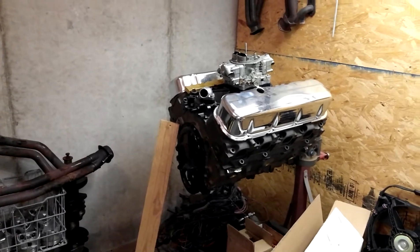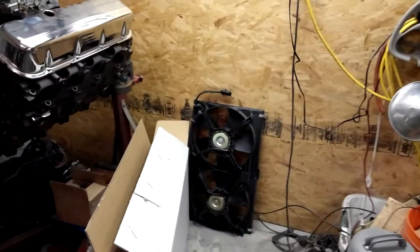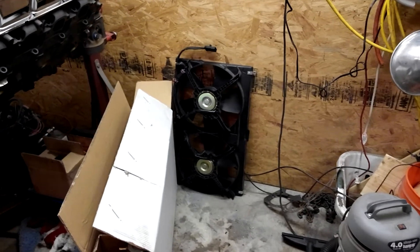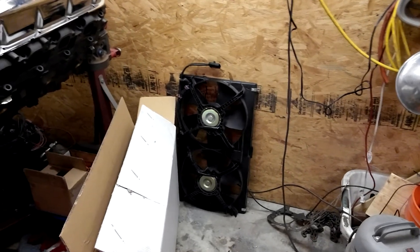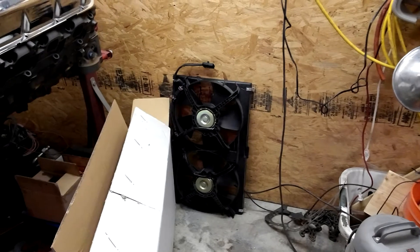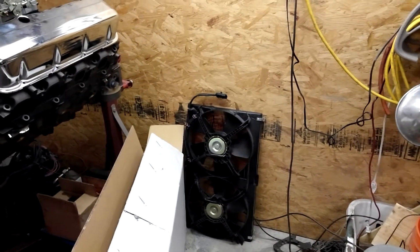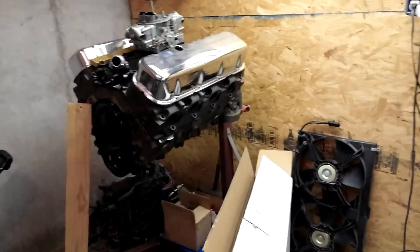Anyway, I just wanted to give you a little update on where we're at on this project. For the cooling fans — just in case anybody wants to know — you can get the Dodge Intrepid dual fan setup, and with just a little bit of trimming to fit your radiator, it's just like it was made for it. Those Dodge Intrepid fans pull a ton of air and will cool a V8 S10 with no problem. We'll get a little bit more done and go from there.